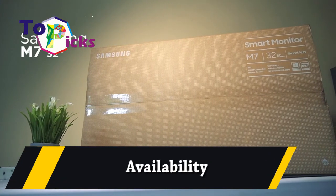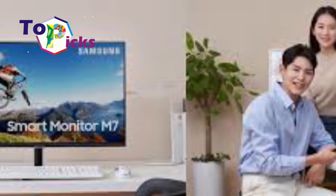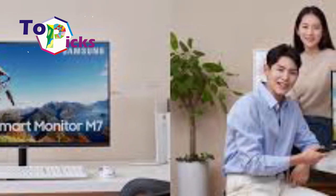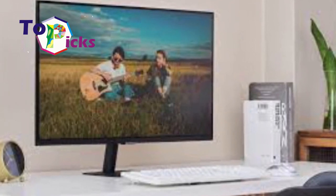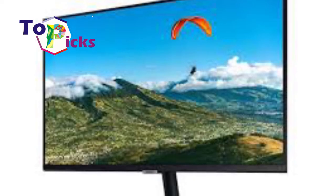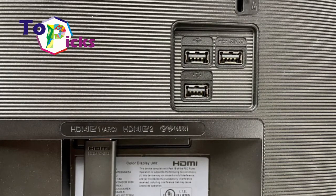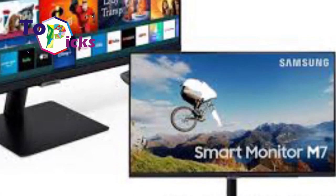Availability: the Samsung Smart Monitor is available in the M7 type with 4K resolution measuring 32 inches. First buyers will also get a bonus in the form of Microsoft 365 Personal bundling for one year and a Wireless Desktop 900. The latest version of this smart monitor is also equipped with the M5 type with FHD resolution, measuring 32 and 27 inches.